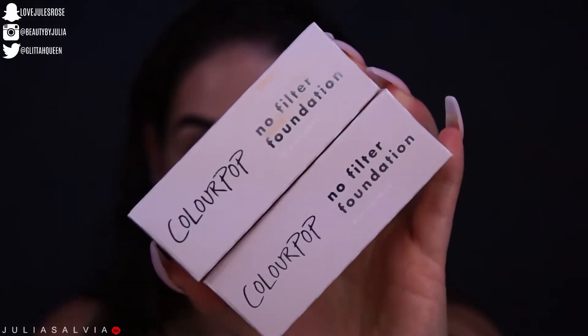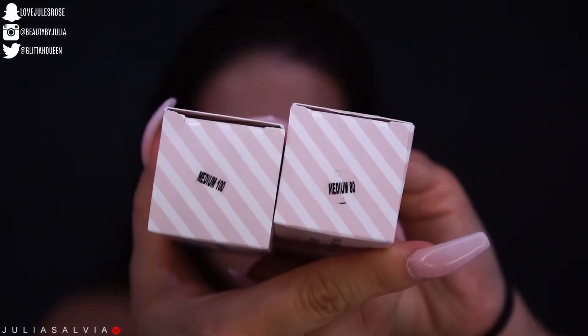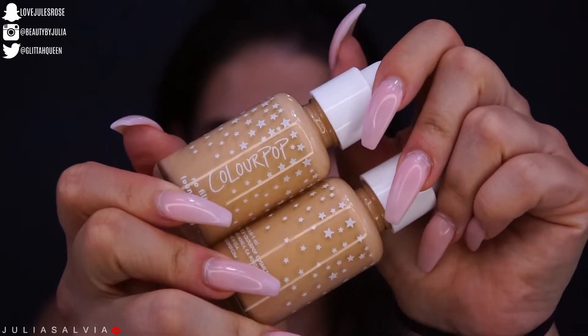Hey guys, welcome back — we forgot to film an intro for today's Skincare Sunday, so we are just jumping right into it, which I'm sure some of you appreciate. I bought the new ColourPop foundation.